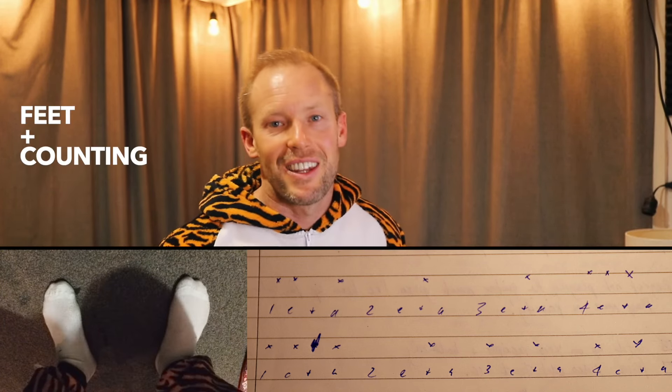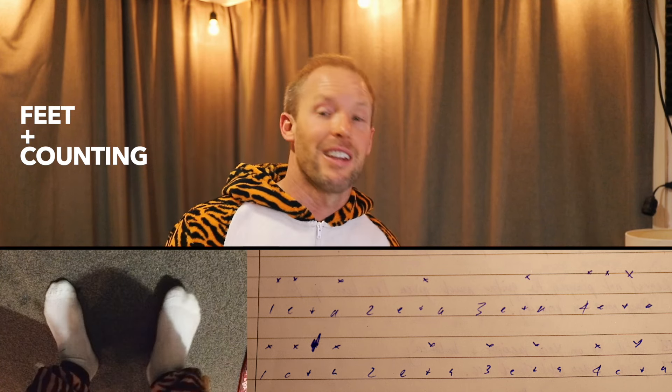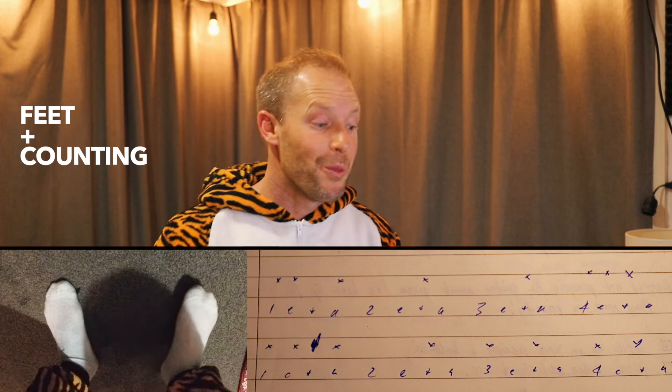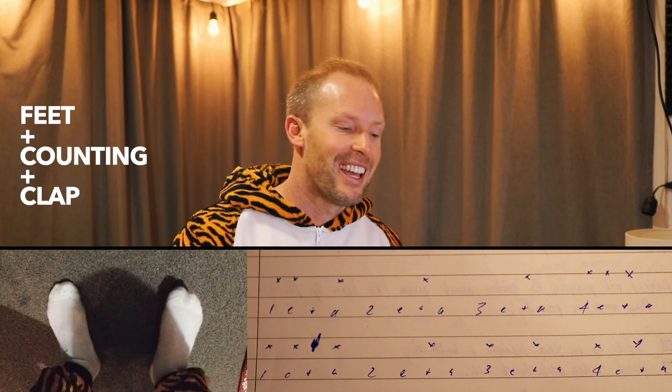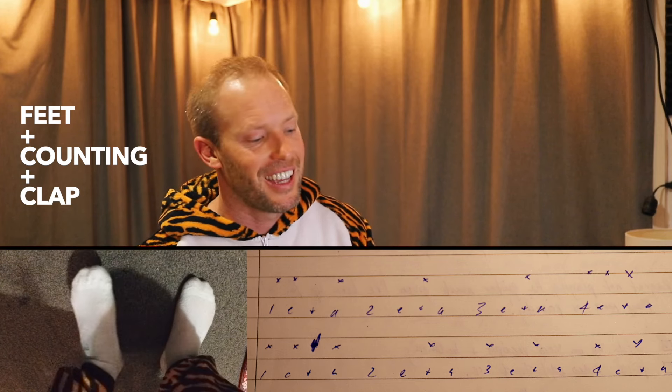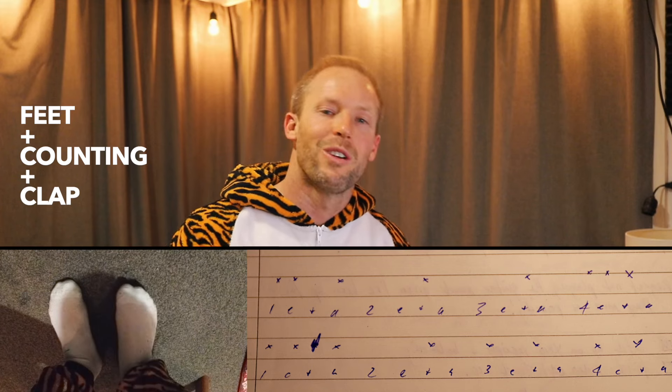So we're going to go: one E and a, two E and a, three E and a — clapping this time — one E and a, two E and a, three E and a, four E and a, one E and a, two E and a, three E and a, four E and a. Cool. I've just got that basically in time. I'm not trying to do this fast to start with; I'm just making sure I know where all those beats land.